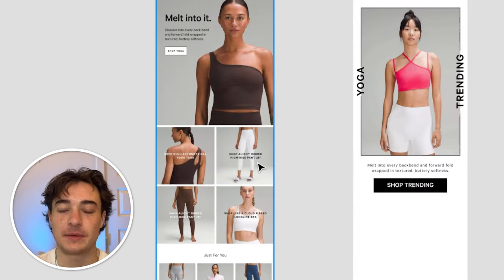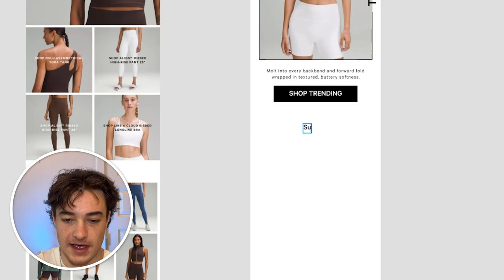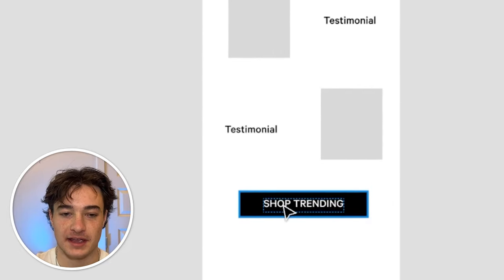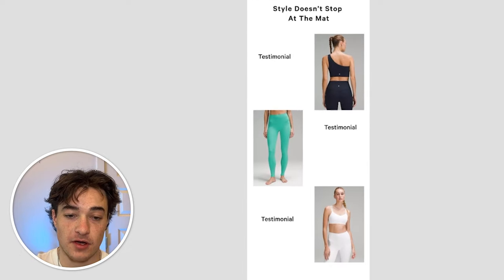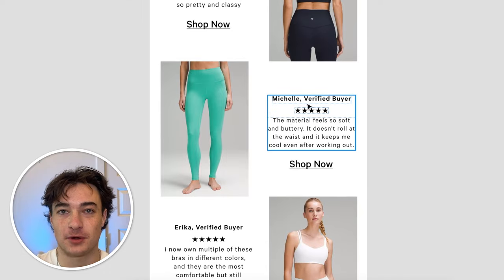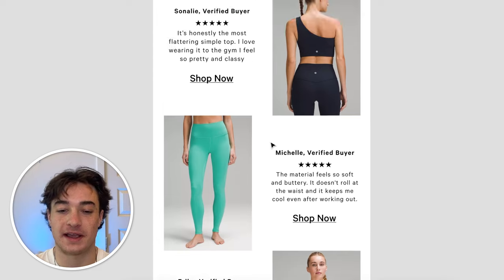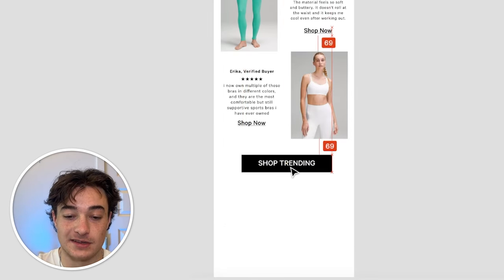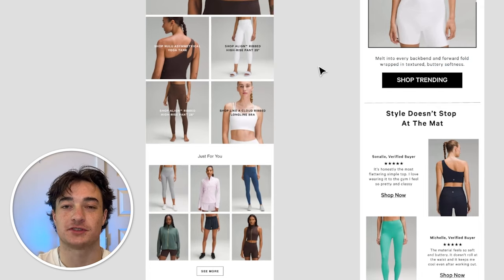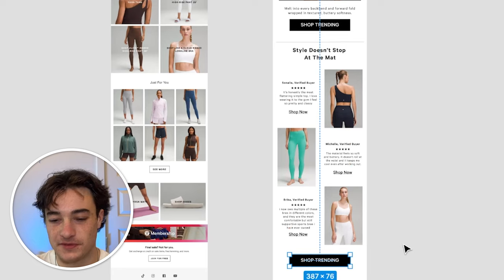It feels like something is missing on this left email, so why don't we add some testimonials? I'll start with making an outline — we're going to have a sub-header, then a testimonial next to a product picture, repeated a couple of times, with a button at the bottom. I inserted images from their website for the featured products, then copied and pasted some testimonials. What's going to increase conversions is adding 'verified buyer' — if you're already verifying them through your review program, mention it. We focused these testimonials on style, comfort, and being specific to yoga. This is going to convert a lot better because there are fewer options, and people aren't being bombarded with a bunch of different pictures — decision fatigue means the more options you give somebody, the less likely they are to choose any of them.